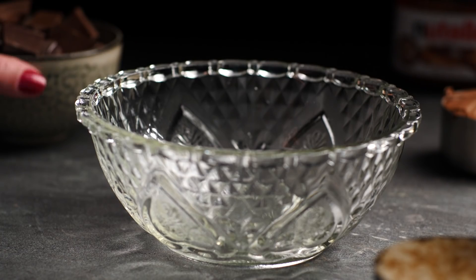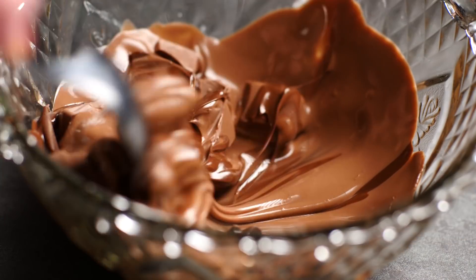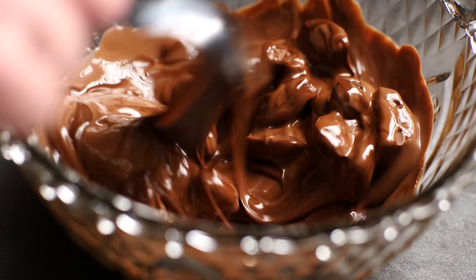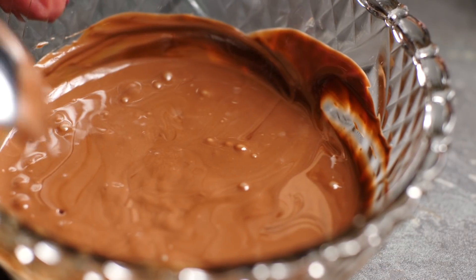For the crispy base, put the chocolate into a bowl and melt it in the microwave for one minute, then stir. It's important that you stir this so you don't get hot spots and the chocolate doesn't burn. Then microwave for another 30 seconds and stir again.